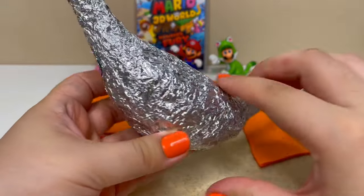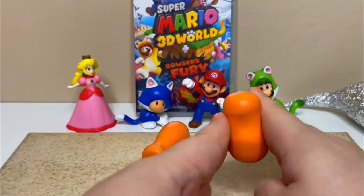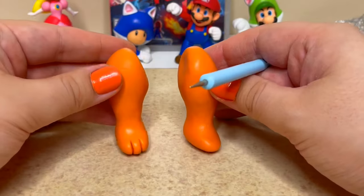To start, I had to create a large aluminum foil base in the shape of her body. First I'll be making the legs, that way the figure can stand on its own, making it a lot easier to work with.